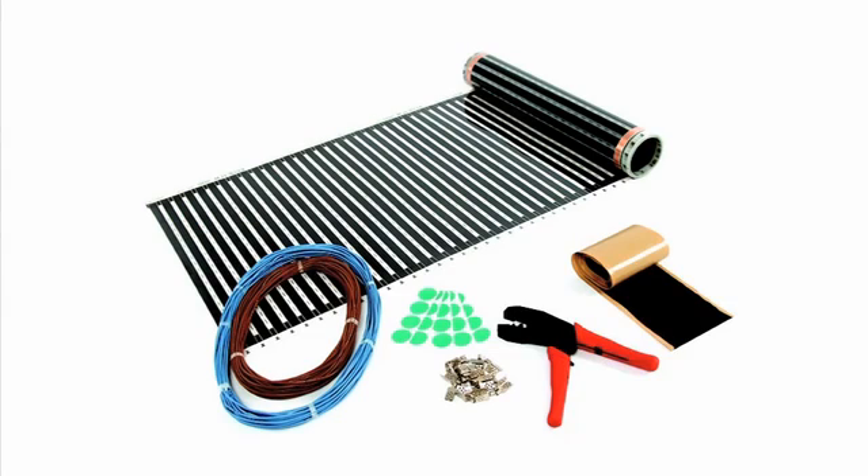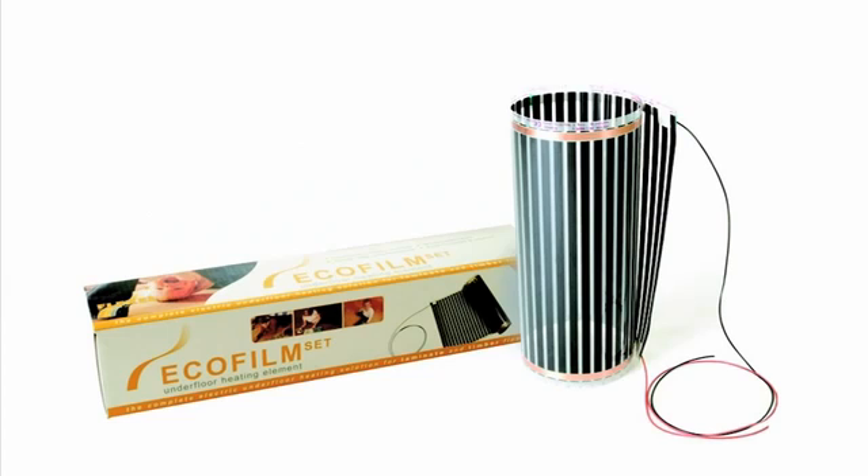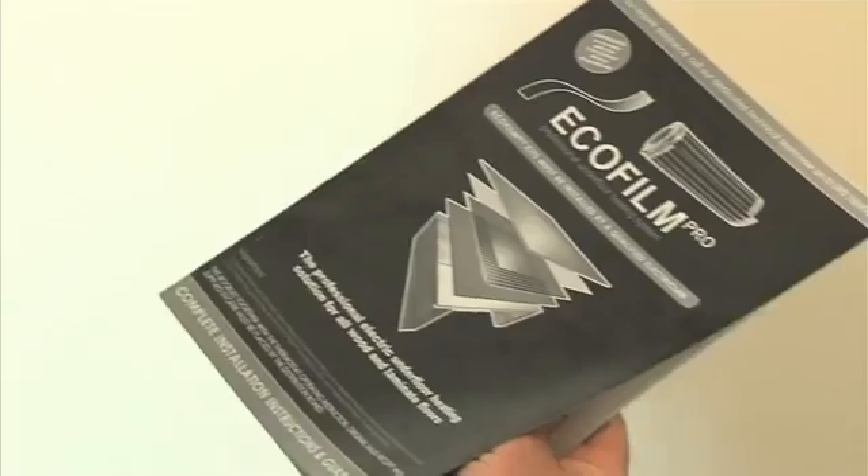Flexel also manufacture a similar heating system, the Ecofilm Set, which is more suitable for DIY installation with only the final electrical connection required by a suitably qualified installer.